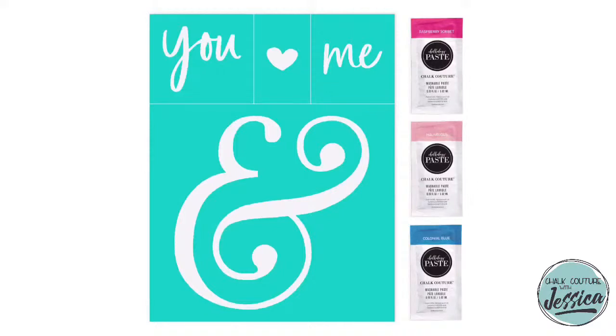It comes with these three beautiful coordinating chalk paste singles. Don't forget, when you join my Club Couture, you will go into my private Club Couture group. I make three additional projects every single month without fail to give you the most bang for your buck. I just posted the second project using this — it's so cute and it's perfect for Valentine's Day.